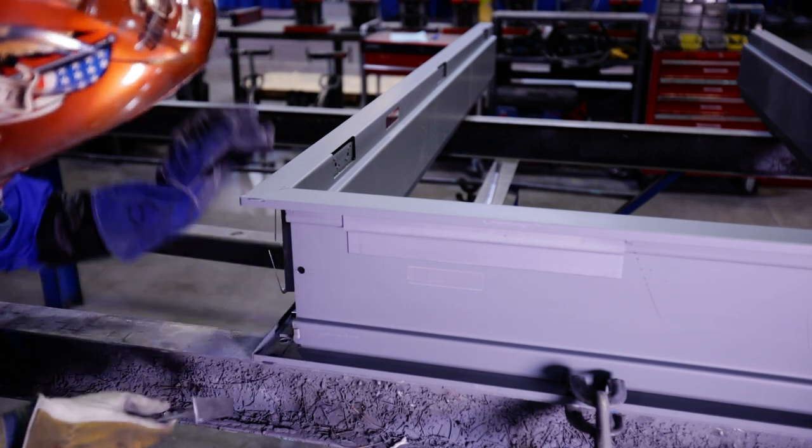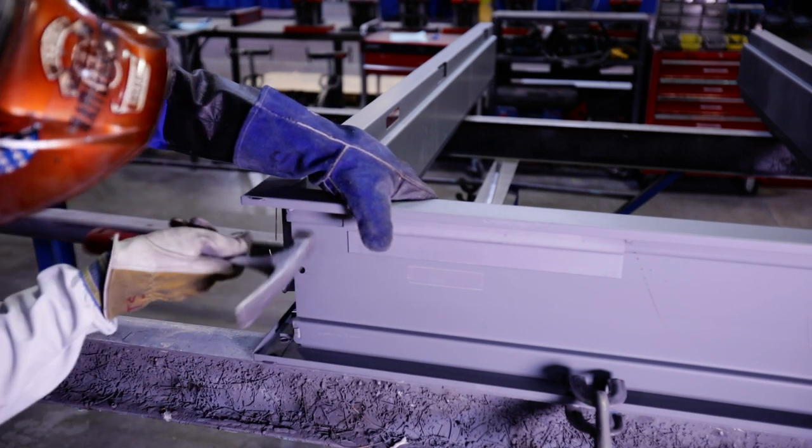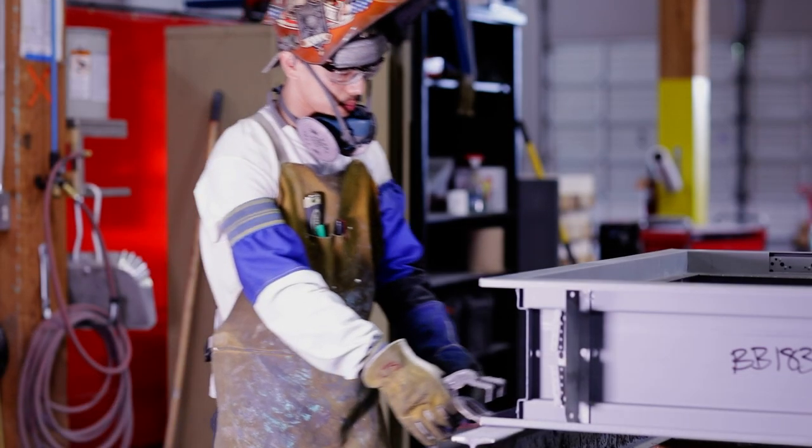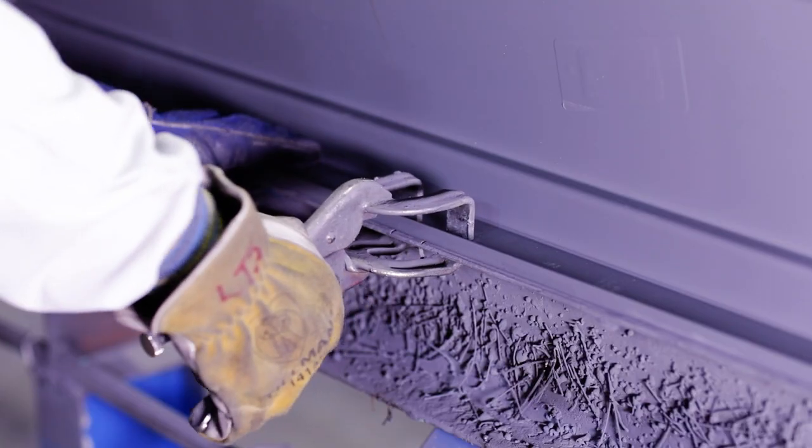Follow the manufacturer's instructions to determine which direction to bend the tabs — this is critical to ensure the proper door opening width. Clamp the frame to the table for stability.